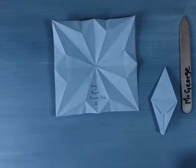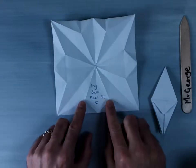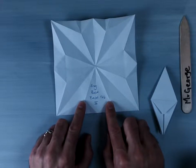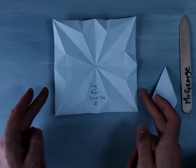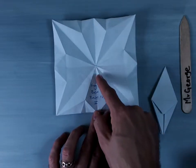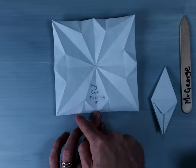Welcome back. In this demonstration, I'm going to show you how to fold the origami frog base, which I will also refer to as the base fold five. You can see here is an unfolded origami base fold five, and you can see how the crease pattern looks like this.